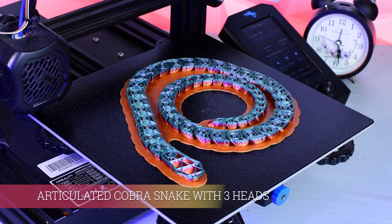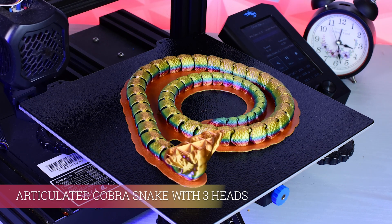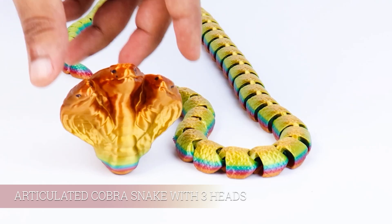Here we have articulated cobra snake with three heads. Look at those beautiful colors and amazing design.